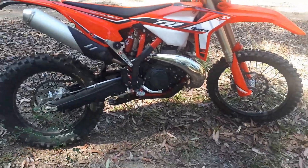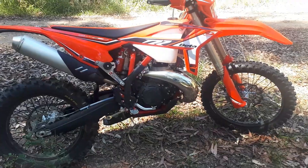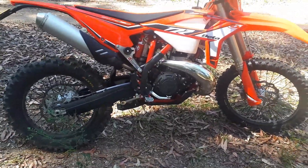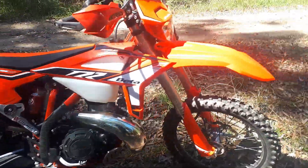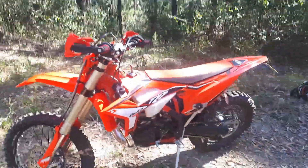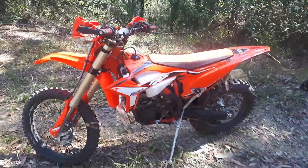These new ones come out with a 14-48 sprocket. I always put a 13 on the front. It's got a 48 on the back, so I'll just see how she goes. At this point it's going really well — I'll take it up some hills soon and test her out.